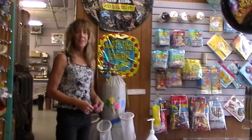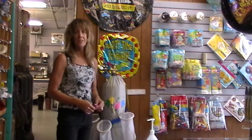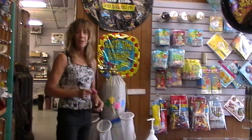Hi, I'm Lydia and I own A Bunch of Balloons at 6101 East Colfax Avenue, Denver, Colorado. I'm going to show you how to blow up a balloon today.